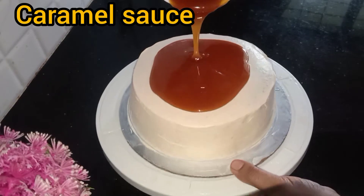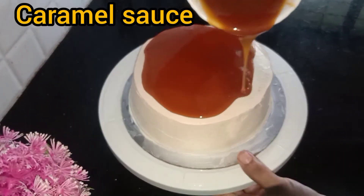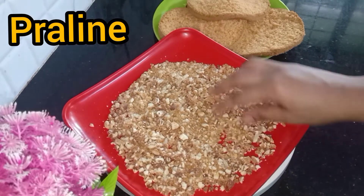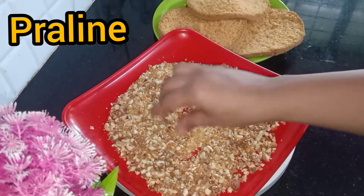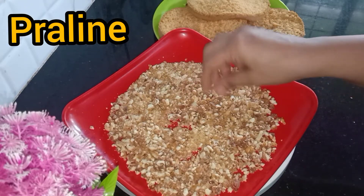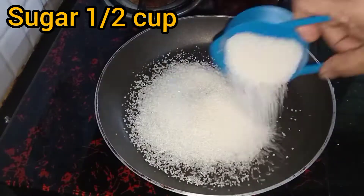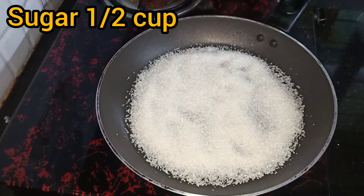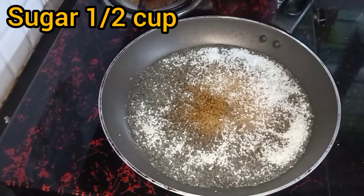I am going to go with a fresh caramel sauce. I am going to go with a pan. You can add sugar to the sugar.